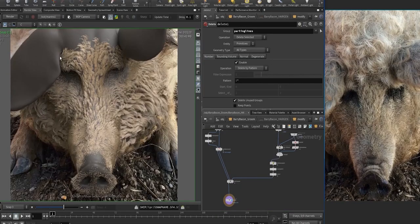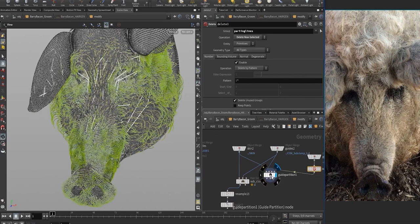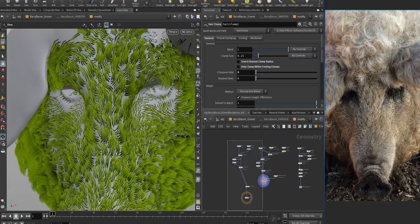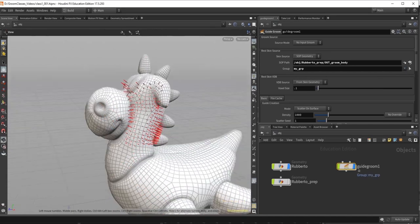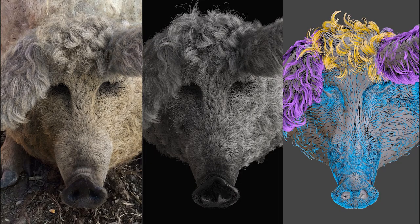This course is aimed at an intermediate level, especially after class 3. So if you are brand new to Houdini or to grooming, I strongly encourage you to watch the introduction series, the link for which is below in the description of this video. Here you'll learn some basics before diving into Berry Bacon. I hope you guys enjoy this course and can learn a little bit more about the process.